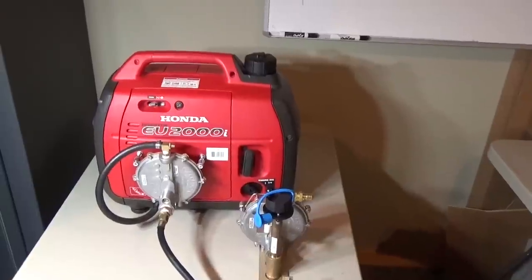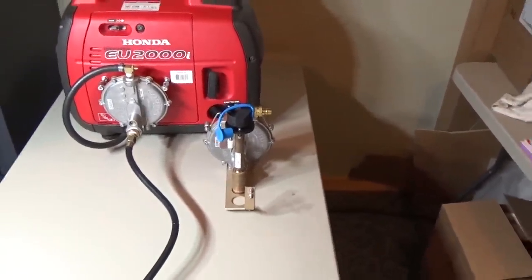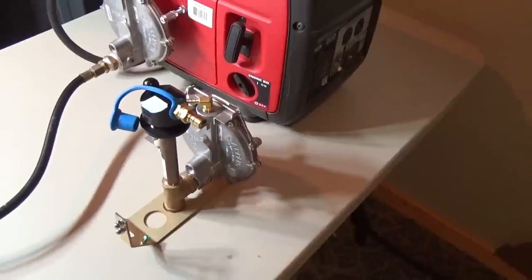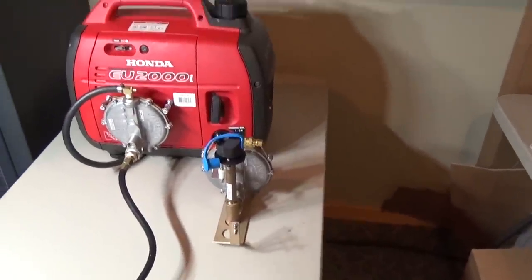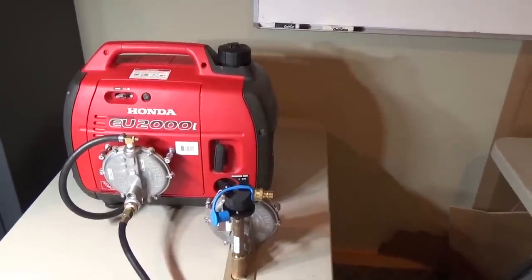We're going to take the one I put on it off and try this one from GenConnex. It's an integrated kit — you remove the ability to run the generator on gas, but it's a lot cleaner setup, a lot cleaner looking when you're done. You just hook up your propane cylinder and you're ready to go. So we're going to convert the Honda to strictly a propane generator using this conversion kit.